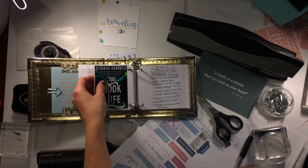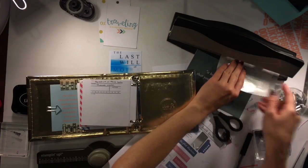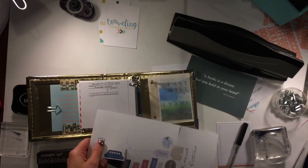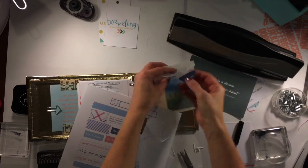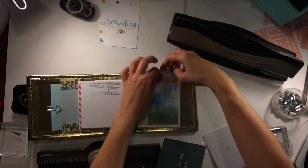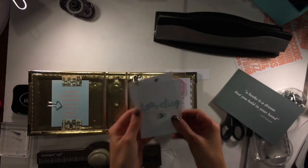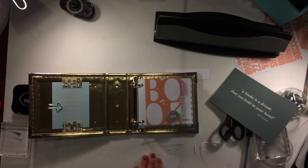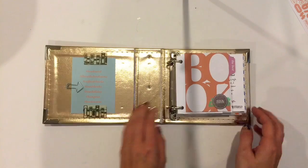I added a couple extra cards to the front and you'll be able to see those — I'll do a share of this right after. Then I added a couple things to the back. I'm not done this yet because it is still September so we have a couple months to go. I found this cute little glassine bag that I had in my stash and I thought it'd be fun to add that to the back so I can just store all my little extras that I know I want to use but haven't used yet. And then I added these two cards from the Teal Lime Press to the very beginning as well. So here is the share for it.